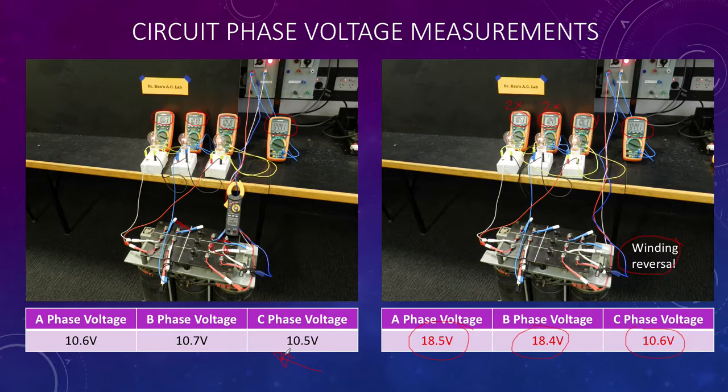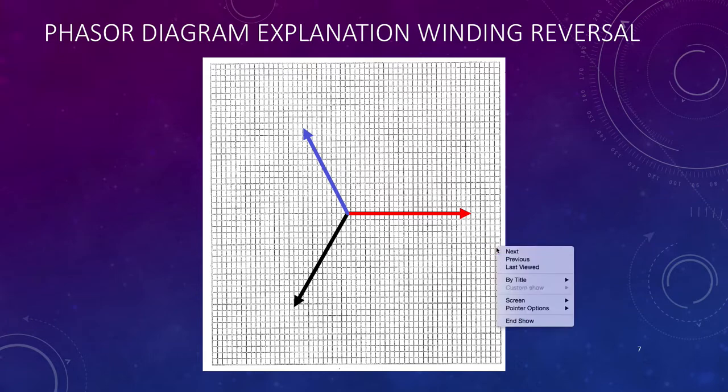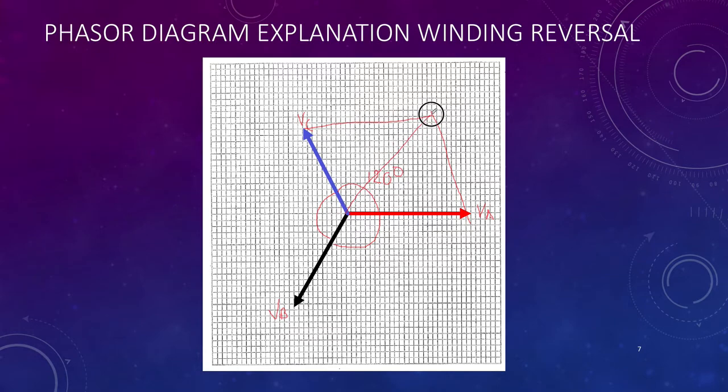I'll explain that further with a phasor diagram. Here's a normal phasor diagram with all phasors orientated correctly — volts for A, volts for B, and volts for C — all nicely placed at 120 degrees to each other. As long as they all stay at 120 degrees, everything stays nice and balanced. Drawing the parallelogram for our voltages gives us the phase and line voltages.